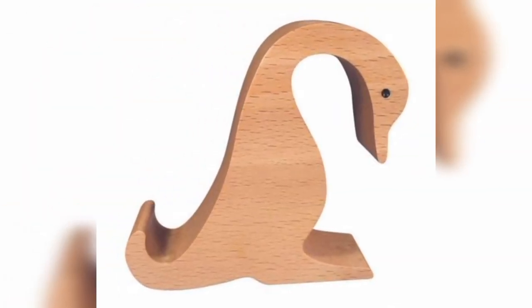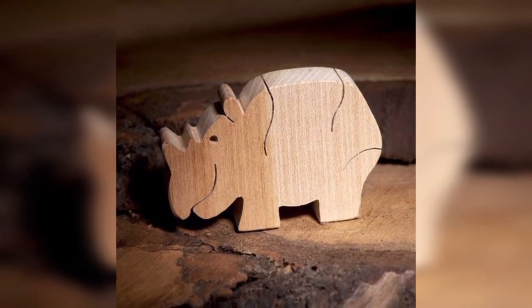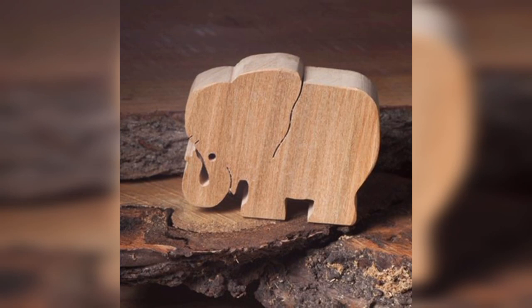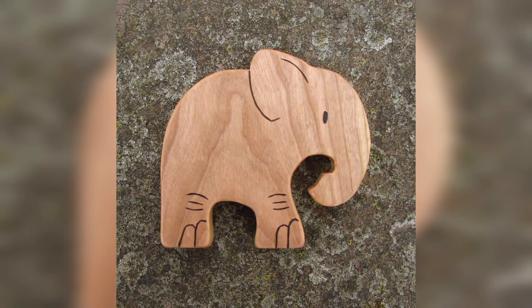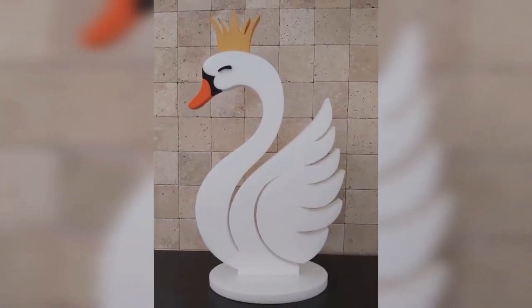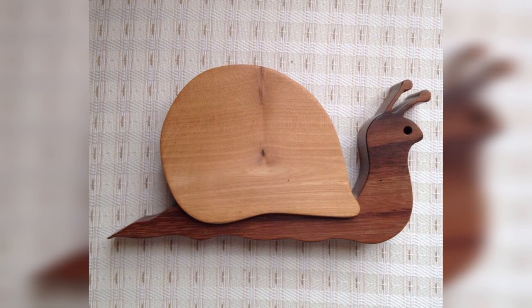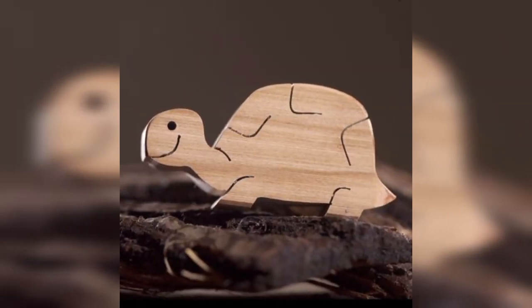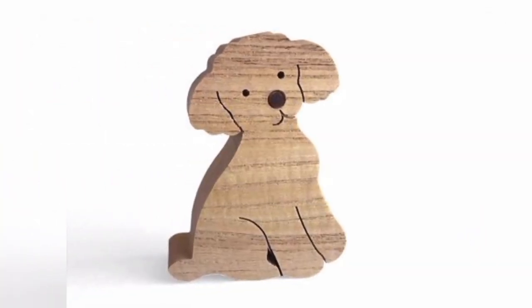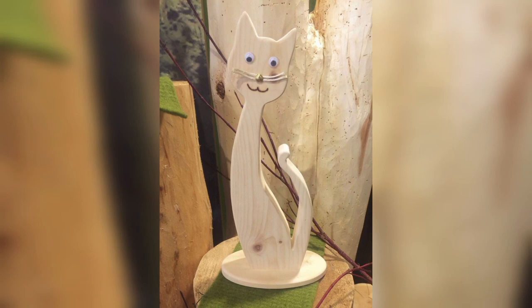Wooden crates are another common item that can easily be recycled into a vintage animal decoration. To make this decoration you will need a wooden crate, paint, and some basic crafting supplies. Choose your favorite animal and paint it onto the crate. You can also add additional details such as eyes and ears using fabric or other materials. Once finished, you can use the crate to display other items such as books and plants.